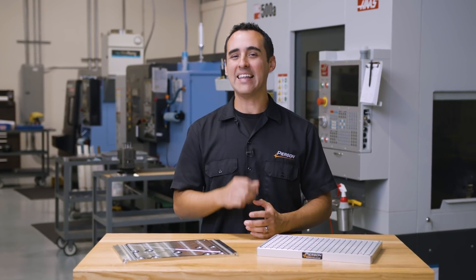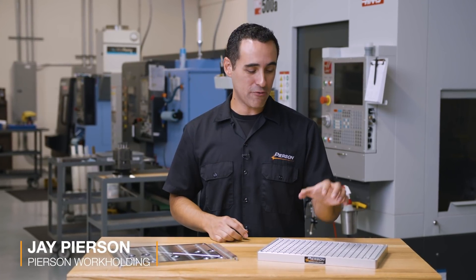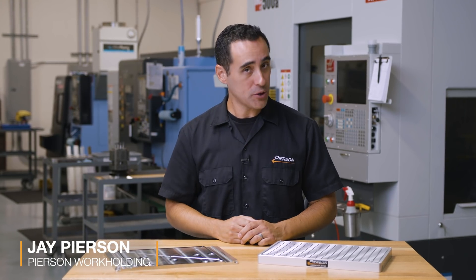In this week's Pearson Work Holding Q&A, I'm answering the highly debated question of: do grooves in a vacuum chuck actually add holding power?